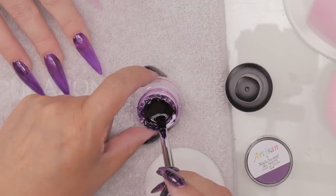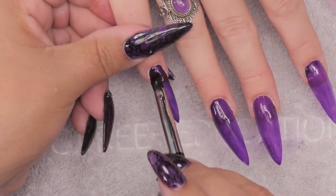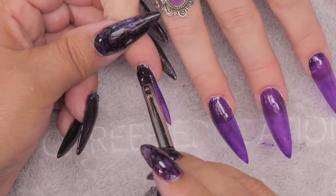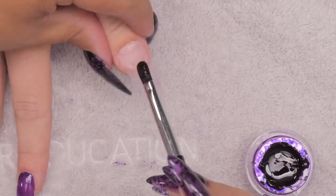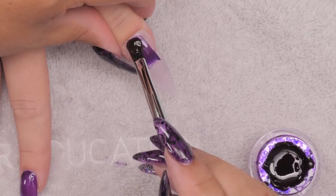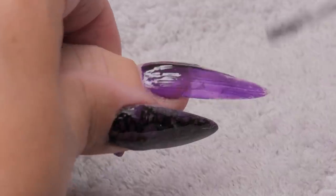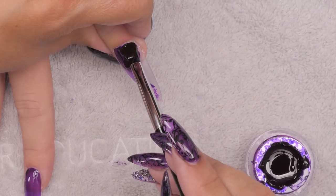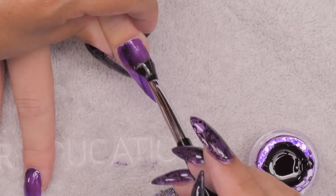If you want it to be lighter, you can literally pull some of the color off if needed. The color can pool a little bit if it's laying on its side when you do the thumb, so you just want to do the thumb last. This comes out of a pot, so it goes on a little thicker, which is great — it's not as runny as painting from a bottle, so it probably wouldn't pool.